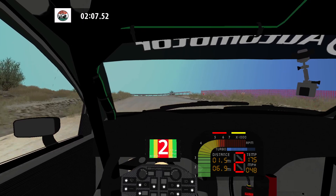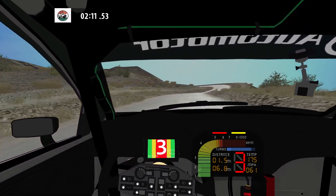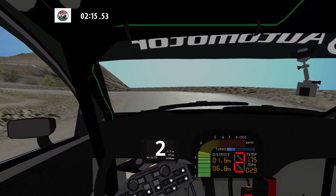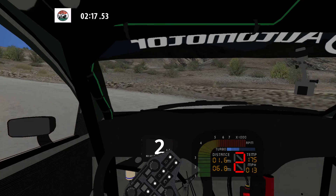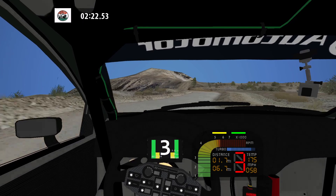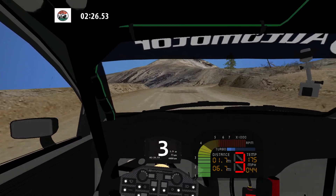90 left and easy right, and hairpin left, and K right, and medium left, and caution. Bump into 90. 60. 90 right. 30.